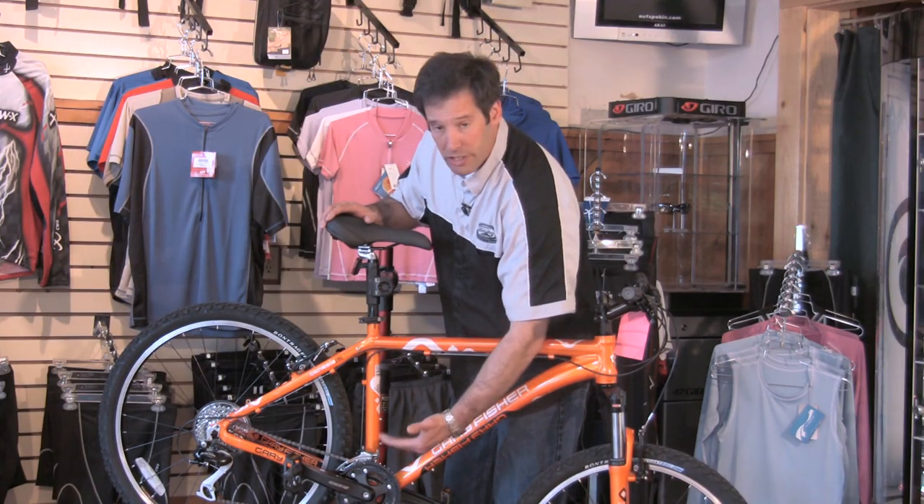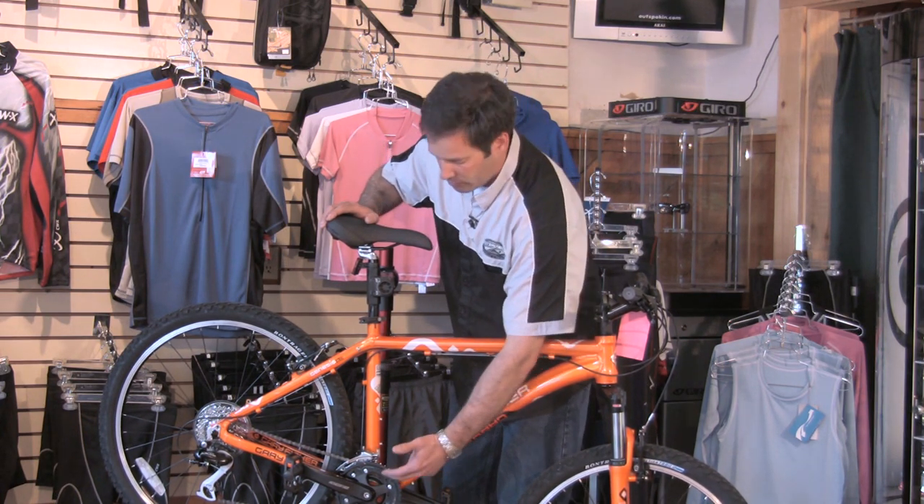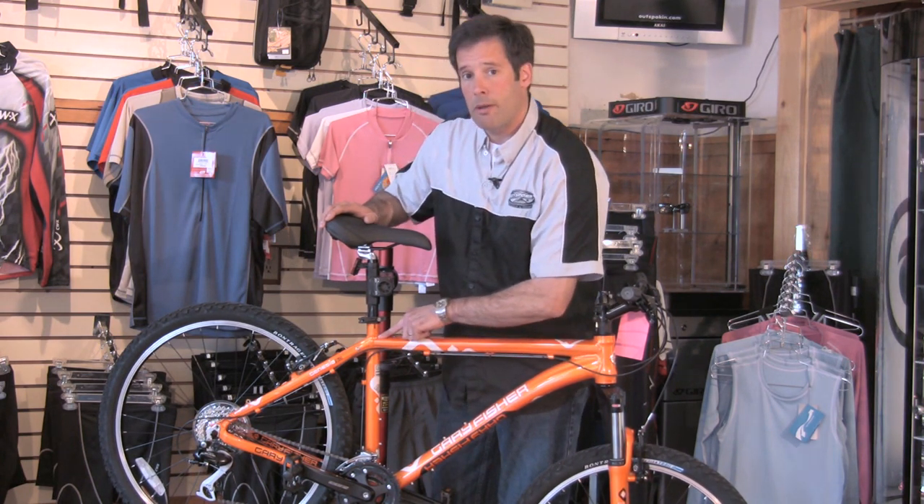So it might be a 17 and a half inches, which also equates to a 44 and a half centimeters. But there's your measurement right here — that's how you measure a mountain bike frame.